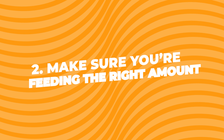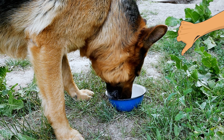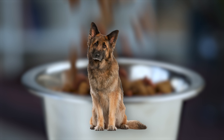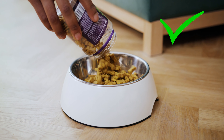Second, make sure you're feeding the right amount. It's super important to give your German Shepherd the right amount of food. Feeding them too little isn't just bad for weight gain, it's bad for their overall health, too. The amount of food your dog needs depends on a bunch of stuff like their age, how active they are, and the kind of food you're giving them. Make sure to talk to your vet about how much food is right for your dog.